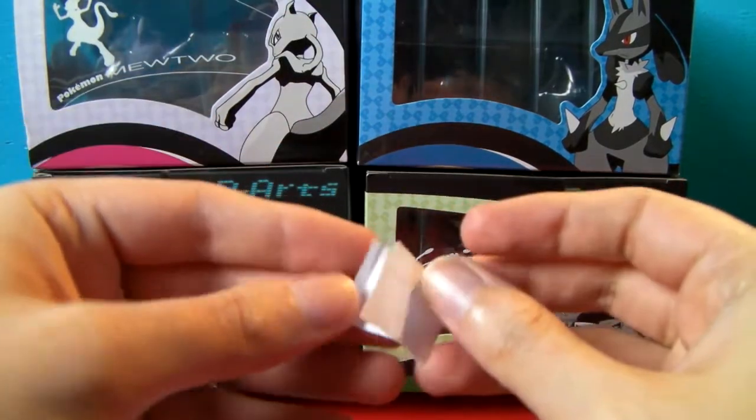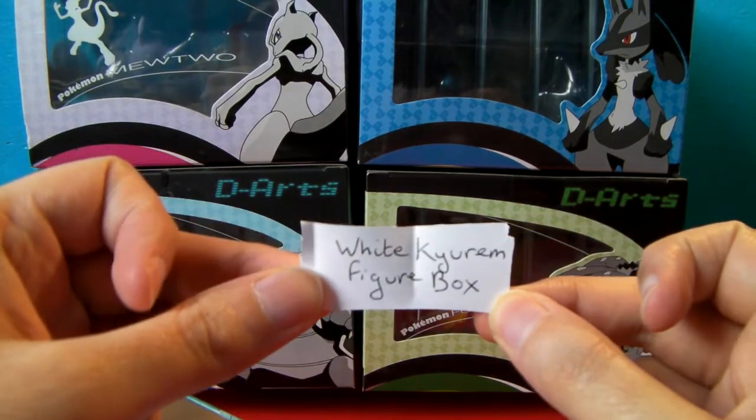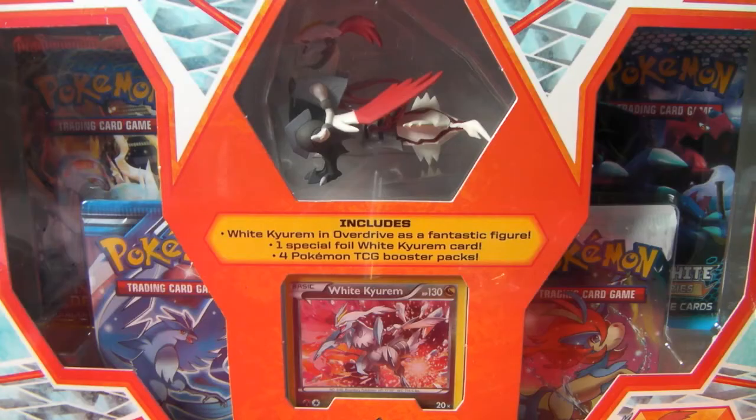Alright, looks like it's this one. Today we're opening up the White Kyurem Figure Box. Wonderful! And here it is. So this is going to be the second video in a row now where I'm opening up a figure box of some sort.